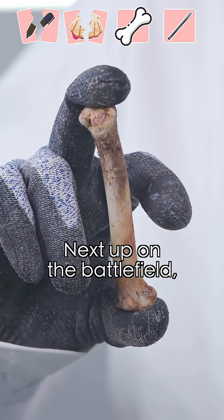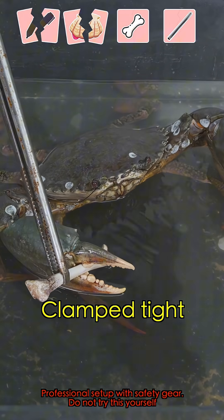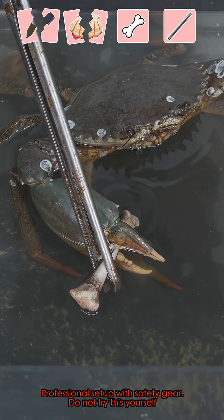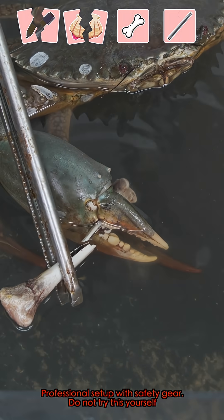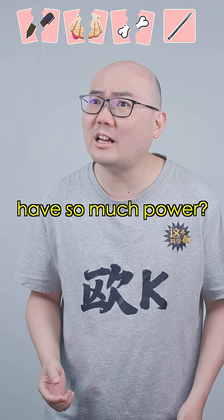Perfect timing. Next up on the battlefield. Wait, this can't be right. How does a crab this small have so much power?